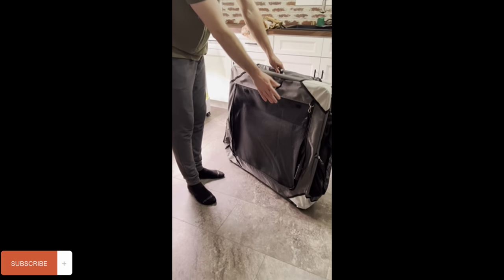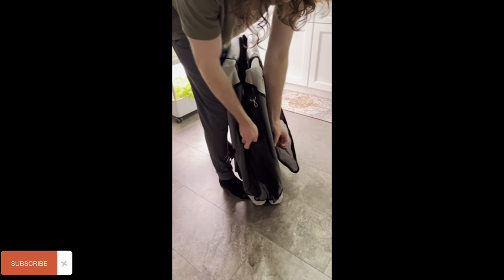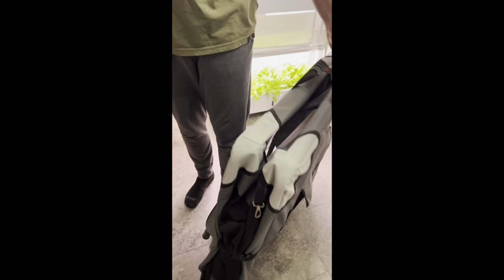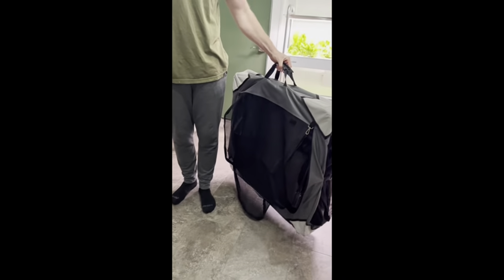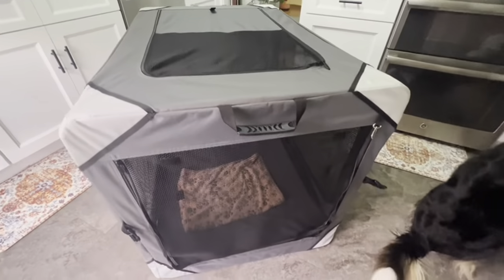Once you've collapsed the legs and the bars on the inside down, then you can strap it here. Then when you're ready to travel, the handles are on top and you can just carry it with you — makes it super easy to transport. Highly recommend it for you and your pets and your family.